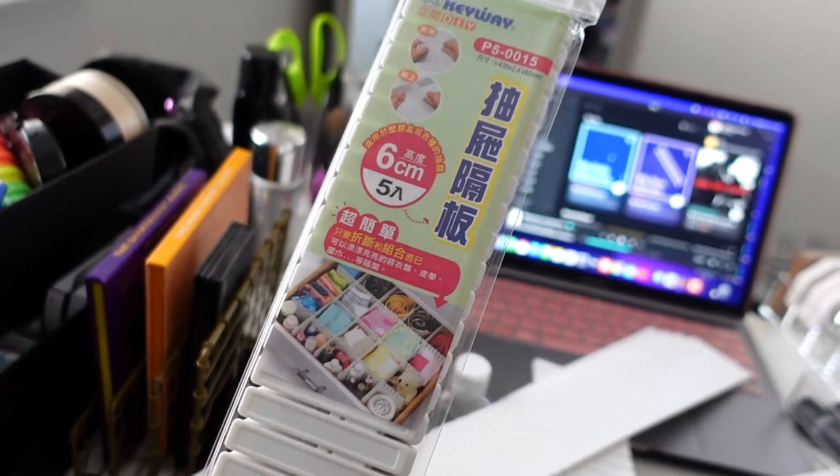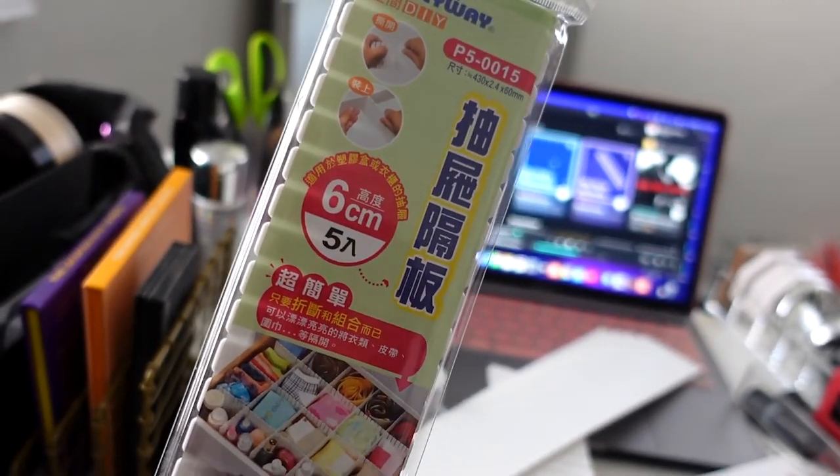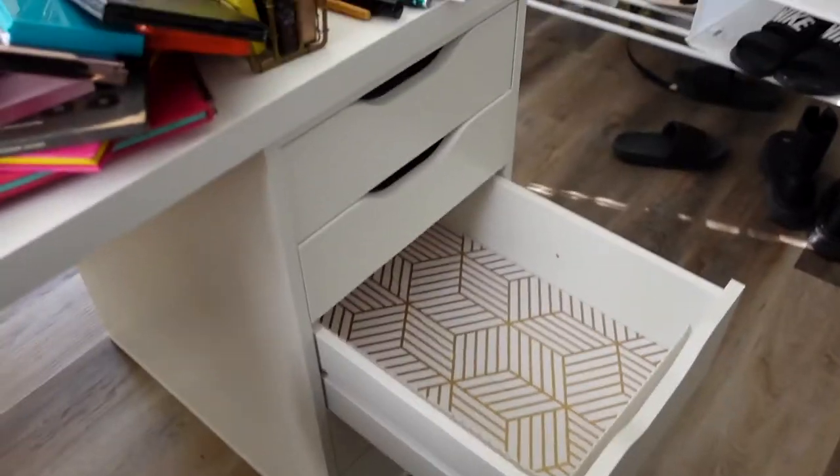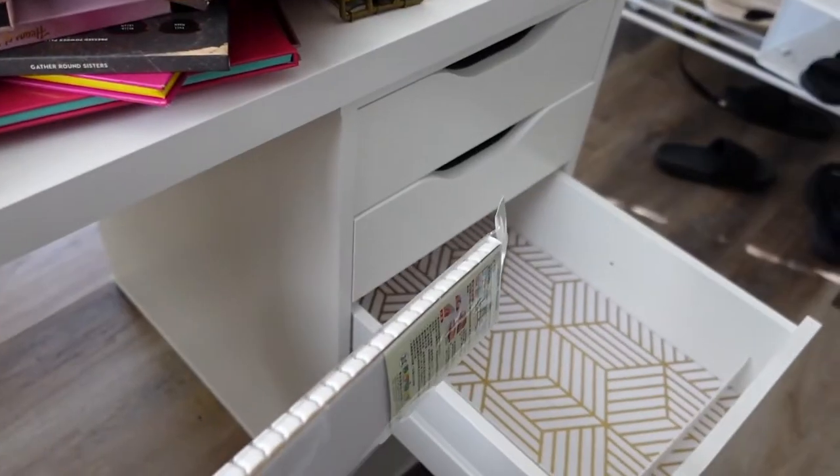So I have these little things I found from someone on YouTube — they were like six dollars a piece. Make sure you get this one if you're going to do this: the six centimeter size. I have the Alex drawers and I'm about to make my own little lipstick holder, which would be cheaper than continuously buying cases. I spent thirty dollars on these because I bought four.